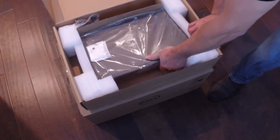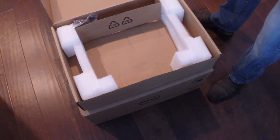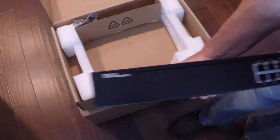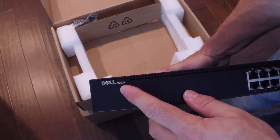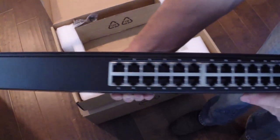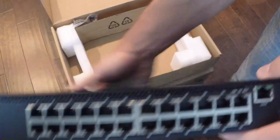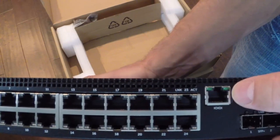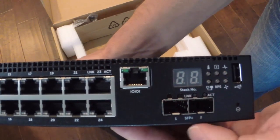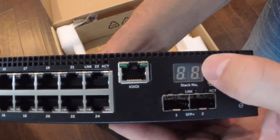There's the switch wrapped in plastic. Starting off here in the front we have the Dell logo and our model designation — the N2024 switch. It has 24 gigabit ports which is what we're looking at right there. We have a management port which is a serial interface, and we have two SFP plus ports — 10 gig ethernet ports.